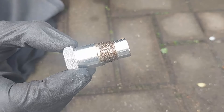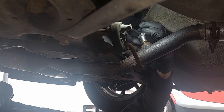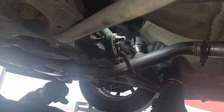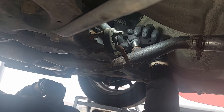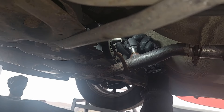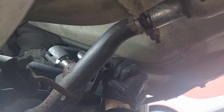Now let's get that and we'll go and put it on the car. So now we're back at the car — just screw that in to where the O2 sensor would have gone. Start using the tool to get it on and then just tighten it up.